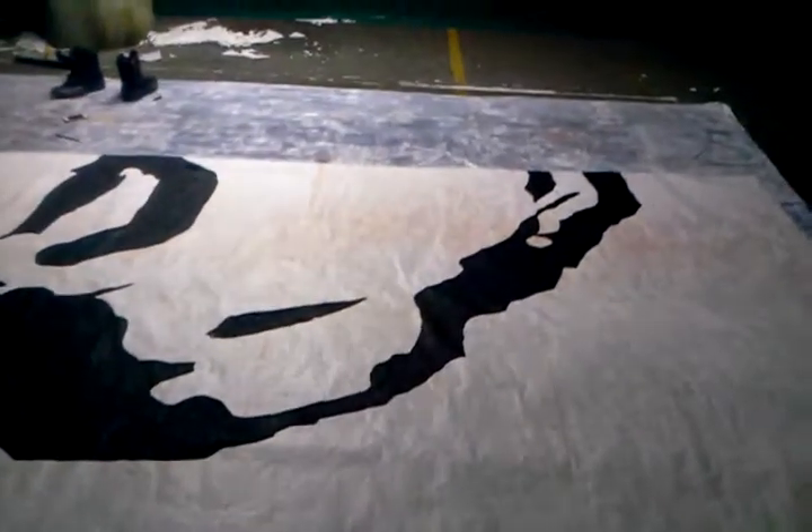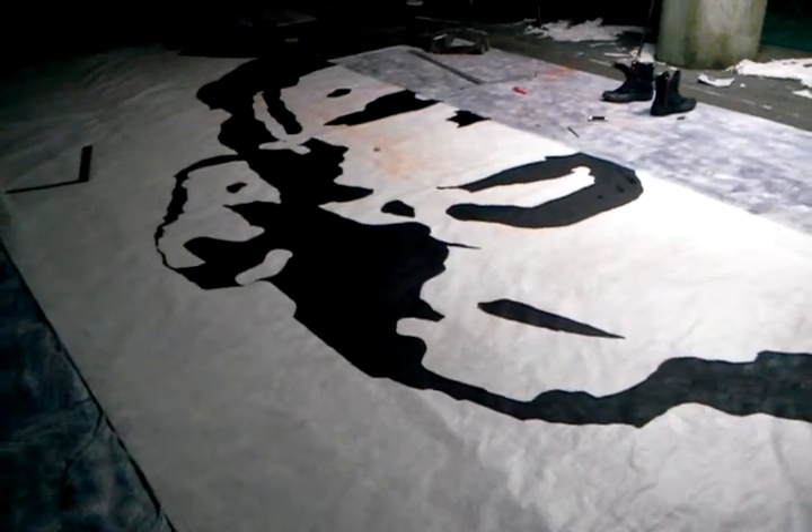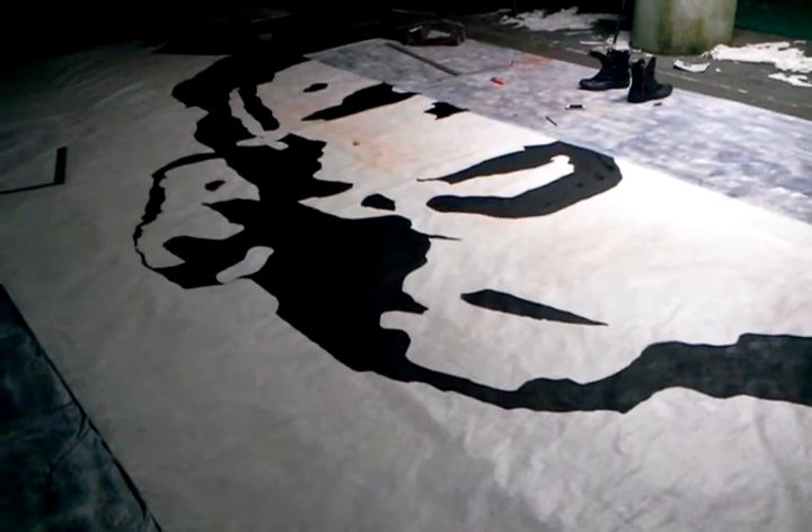Last week I was using the tarp here but the primer wasn't adhering to it, so I put down a layer of spray paint to prime over that but it was still flaking. I didn't want to take the chance so I'm using Tybeck, which is a pretty amazing artist material. I don't even have to prime it because it's already a plastic base, so that helps me out on time.